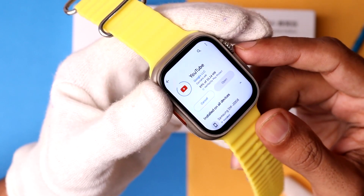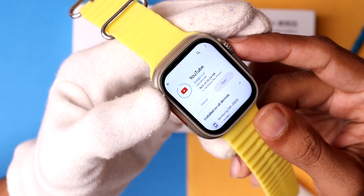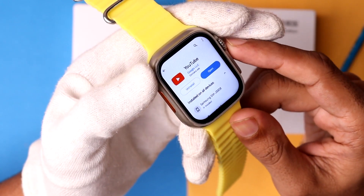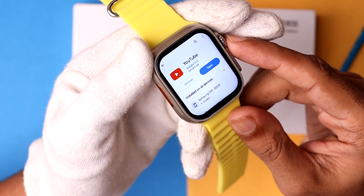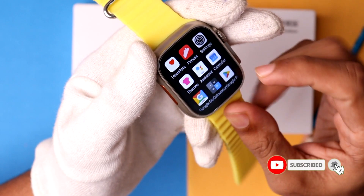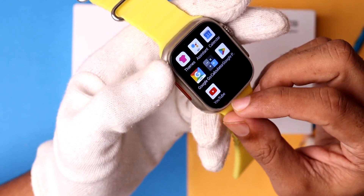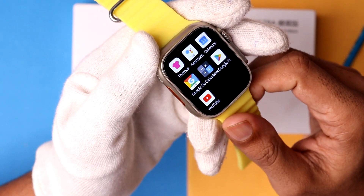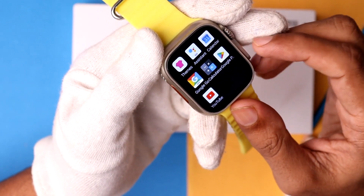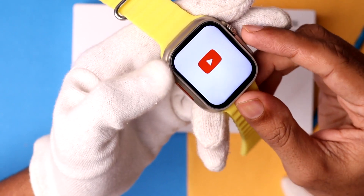It takes a little bit more time to install the application on the Asset Ultra. This smartwatch has 16 GB of ROM and 1 GB of RAM. Finally, the application is successfully installed. Going back and scrolling down, you can see there is a brand new YouTube application on my Asset Ultra smartwatch, downloaded via the Google Play Store.